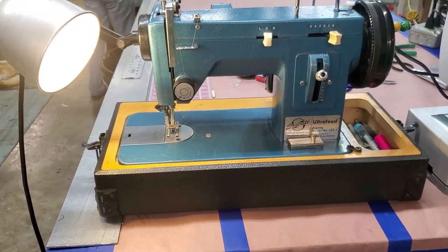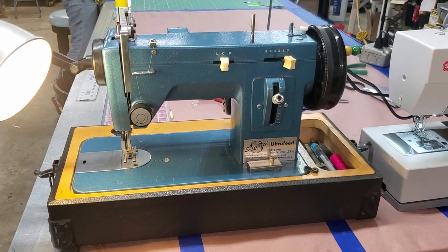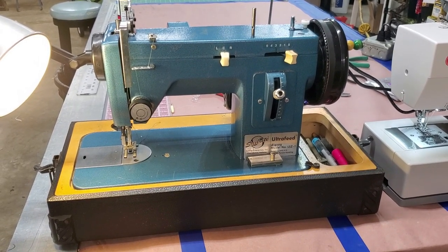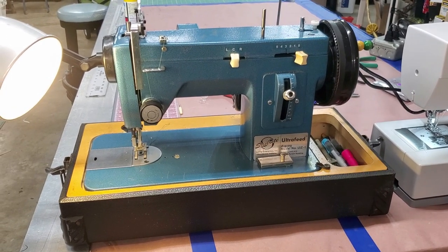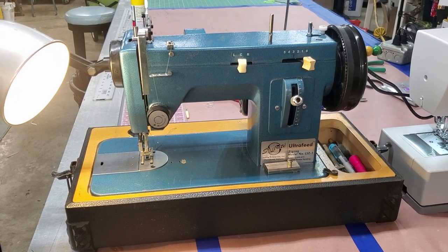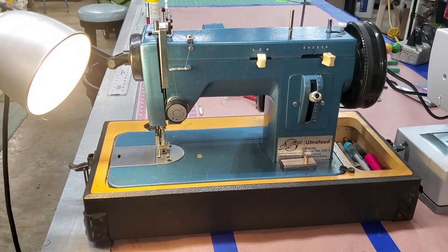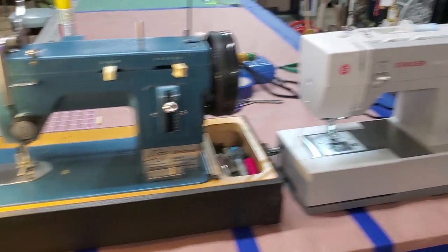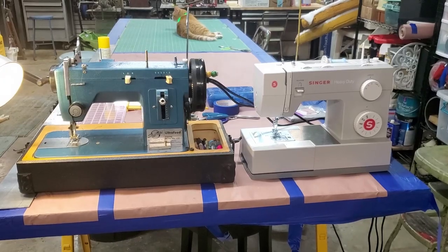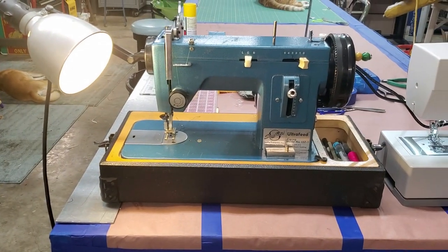I got this used off Craigslist from a guy who made sails, repaired sails, and made all kinds of stuff. This was his second machine — the first machine he bought — but then he bought a professional machine and this became his backup. It runs perfect. The machines themselves are almost the same size, but this one weighs about 15 pounds and this one weighs about 35 pounds.